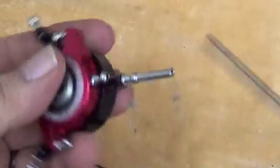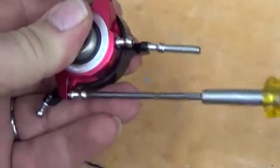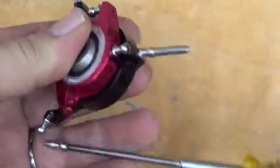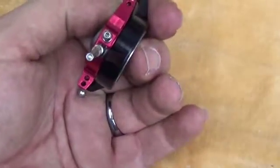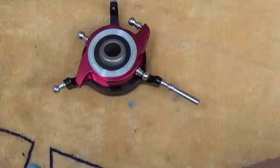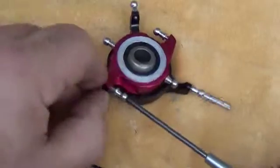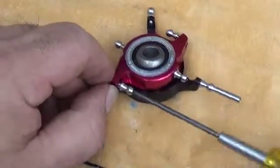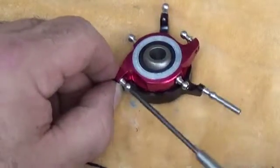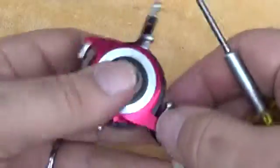Then we actually have to do ball links going up to the grip arms, and these go to the outer hole. This goes to the outer hole for the flybarless setup on the T-Rex 550X, using the Microbeast Plus that's provided with the super combo. You will get proper servo resolution when you use that setup.